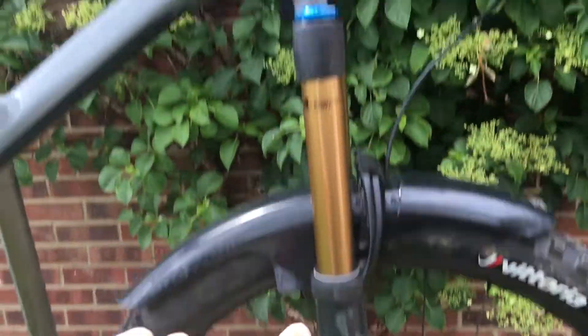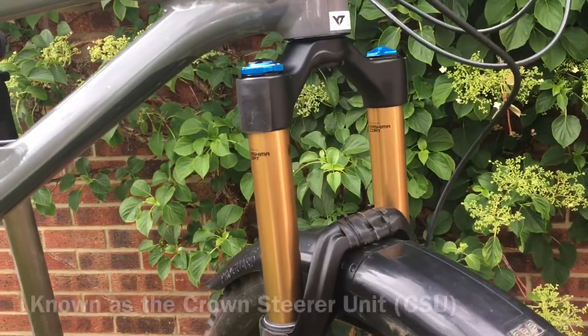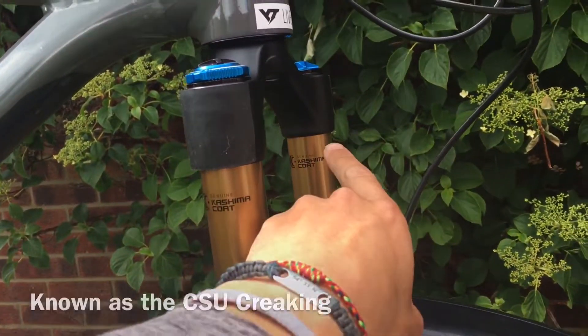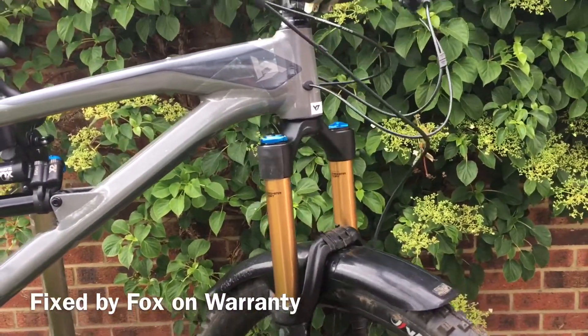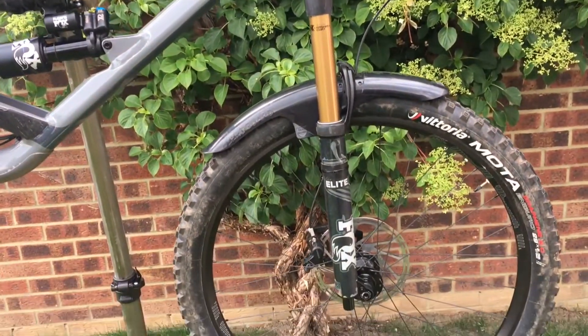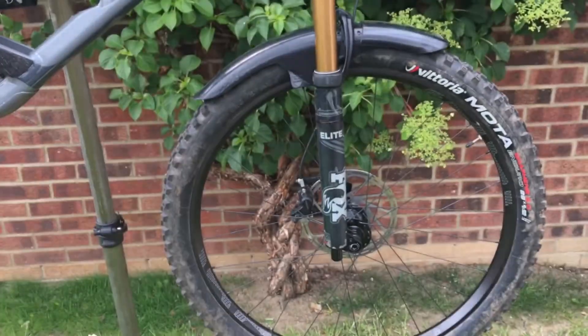After getting the forks back, I have the same lowers as before and the same steerer tube, but I have two new stanchions and a new crown. I believe there's a little bit of movement in this little join here and here, which was causing the cracking and creaking noises. It's all sorted now and it doesn't happen with very many forks — it's not exclusive to Fox. After looking at a few things online, it seems to be a bit more common with longer travel forks and 29-inch wheels.